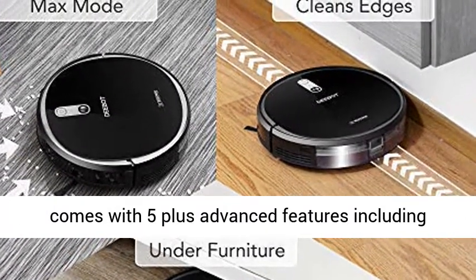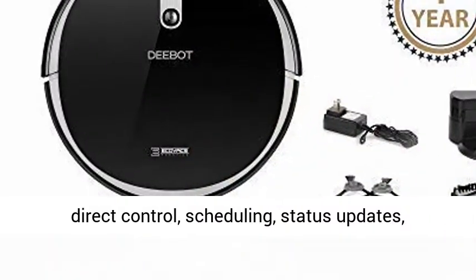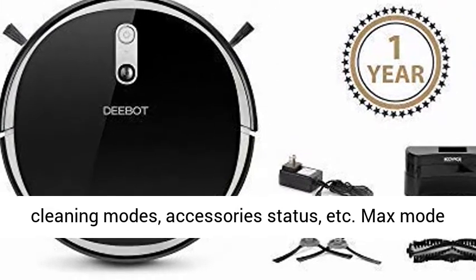The Ecovacs Smart App comes with 5 plus advanced features including direct control, scheduling, status updates, cleaning modes, accessories status, and more.